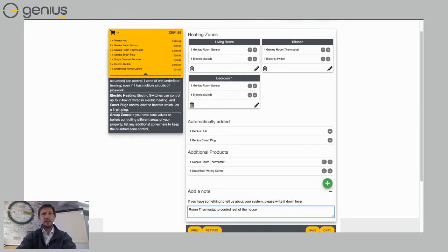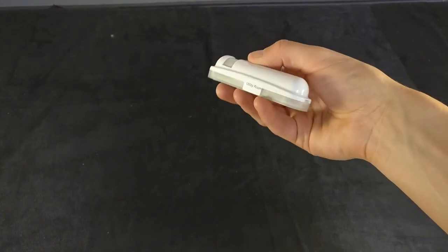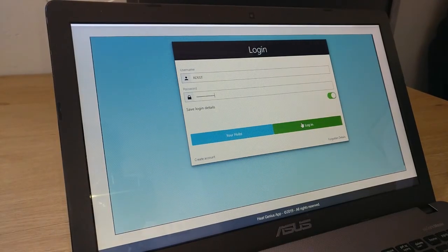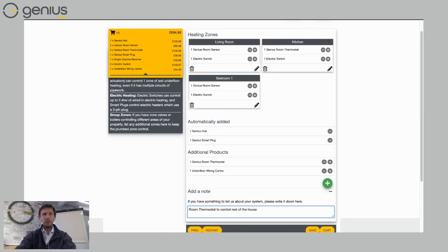One of the unique things about Genius Hub is that we actually build the entire system in our warehouse, fully test it, and then ship it to you. This means you get a system that works straight out of the box — you don't have to sit linking everything together yourself. The app will have everything set up the first time you load it, which is why we ask for room names. It saves installers a lot of time — they just take it out of the box, screw it to the wall, and it works straight away.